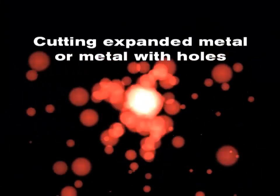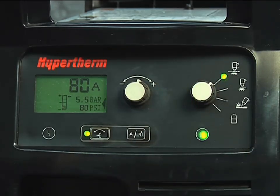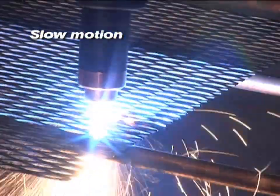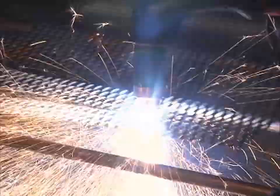To cut expanded metal, or metal with a lot of holes or gaps, set the mode switch to expanded metal cutting, which is the top position. This enables the system to automatically reinitiate the pilot arc without re-triggering. To cut, simply follow the same procedures as outlined for plate cutting.